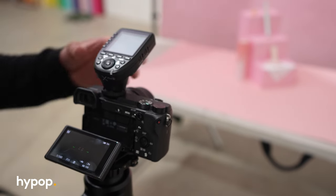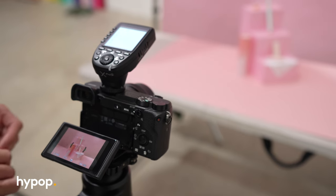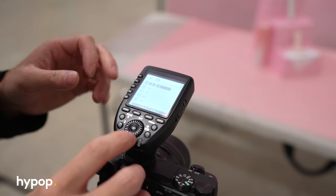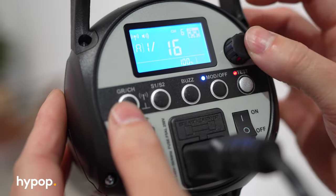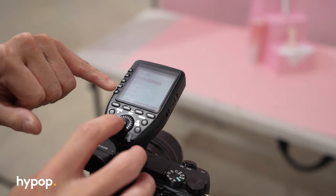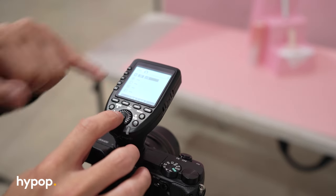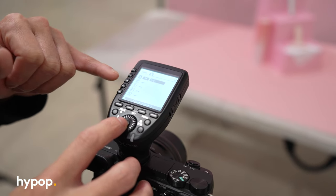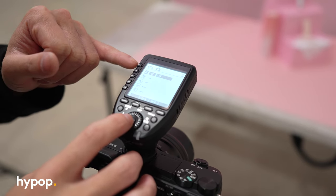Now figuring out the strobe settings — we turn on the trigger. The basics of syncing your trigger to your strobe is quite simple: it's just having your channel the same. We have channel six on the trigger, which matches the channel on the strobe. There are groups — A, B, C, D, E — which generally refer to which light you're using. So if you have a multi-light setup, you might have one light on A, the second on B, the third on C. For now, we're just using one light, which is on group A. At the moment, the light is set to one-quarter power — we'll just see what it looks like when we take a photo.